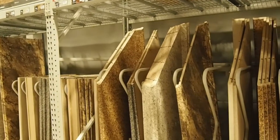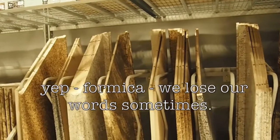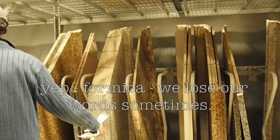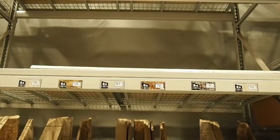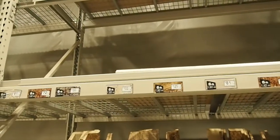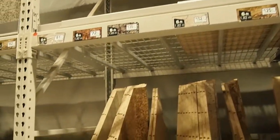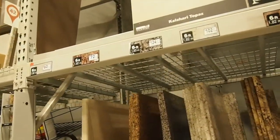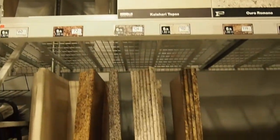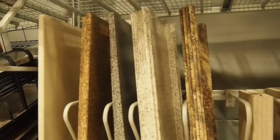When we were looking for countertops, you can get them already cut at the store if you want. There's laminate and Formica, but look at the price tags — it's like $125, $102. You're looking at $119 to $124 for a piece of counter. We decided to go more natural and cheaper.